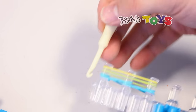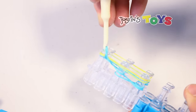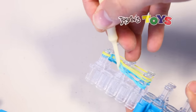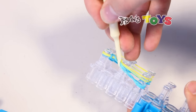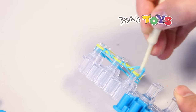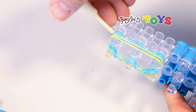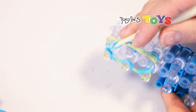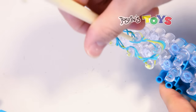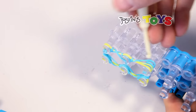Now you're going to grab the hook and grab the two bottom rubber bands, which should be the same color if you chose the same color on your first six, and pull it over that top peg. So these bottom two, pull it over, then these bottom two, pull it over, and these bottom two. You're going to do that on all six sides. Bottom two, bring it over, and then the last bottom two.